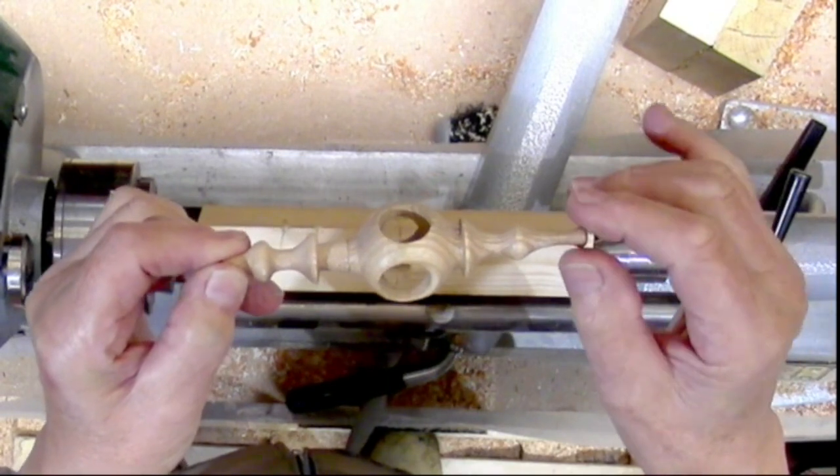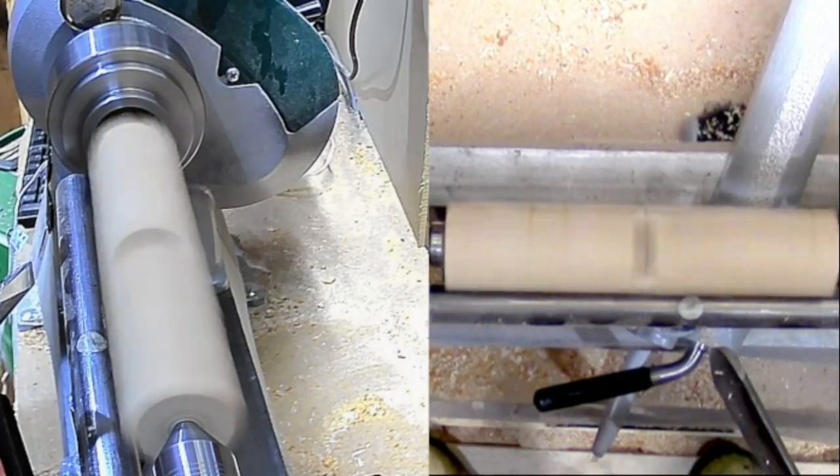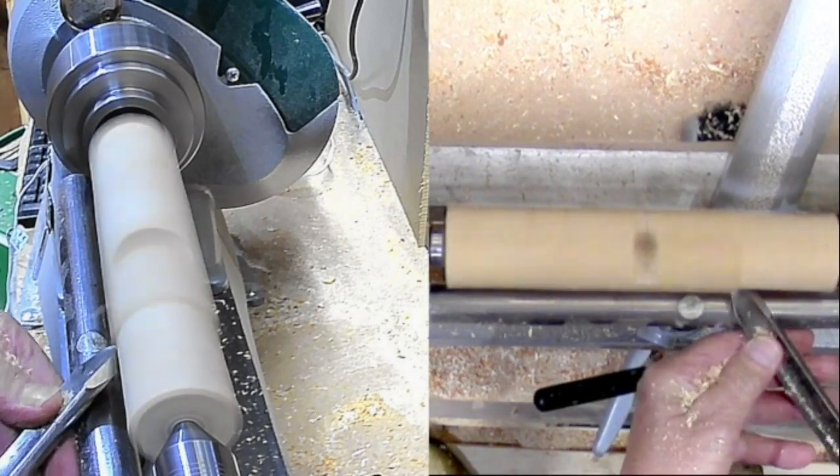I thought, well, I'll see if I can make it in one piece. Got a piece of square stock, drilled a hole through two faces all the way through to make the ball shape in the middle, then mounted it between centers and turned it round with a bowl gouge.